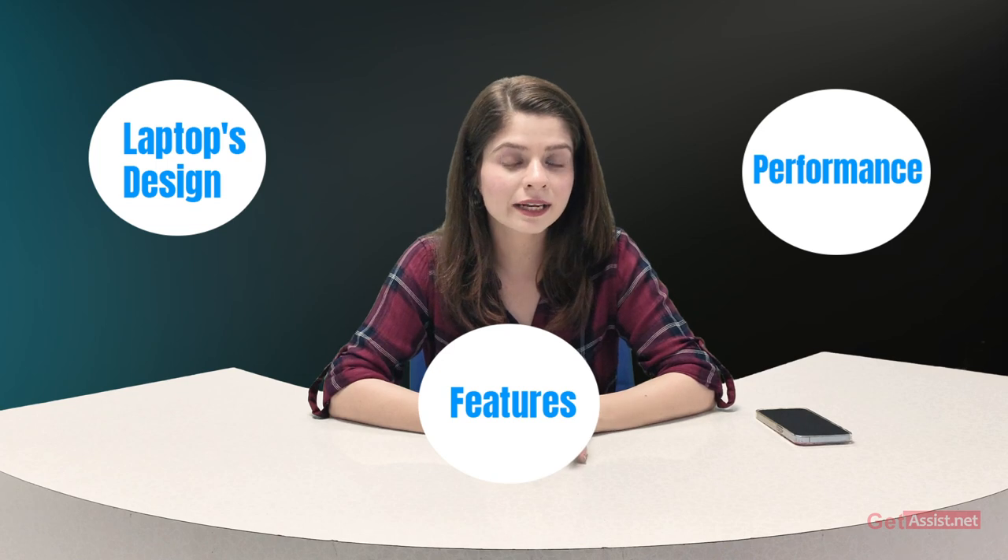The Clevo LH70 laptop is marketed towards gamers and content creators. In this video, we will discuss the laptop's design, performance, and features in detail, highlighting its strengths and weaknesses. So do watch it till the end, and now let's get started.